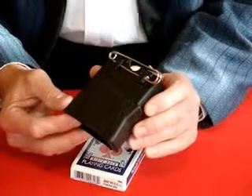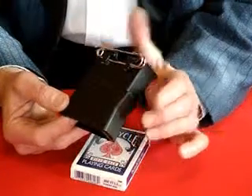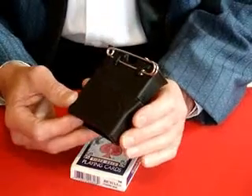To reset it, the arm is bent at the elbow and moved slightly backwards, and the pressure of the material of the jacket will press this lever back in again, resetting the Deck Dropper.